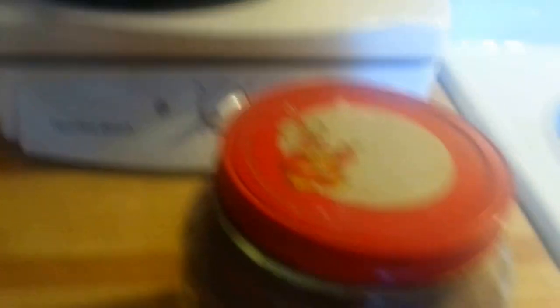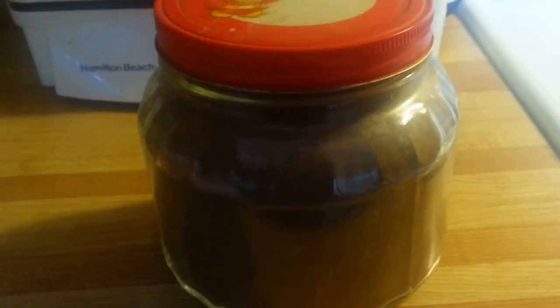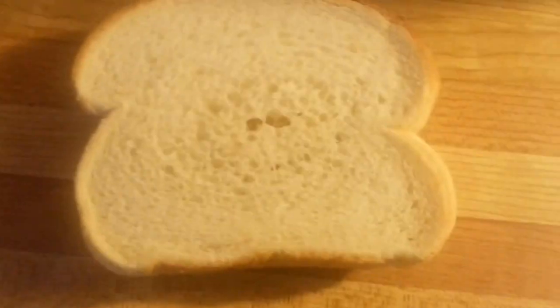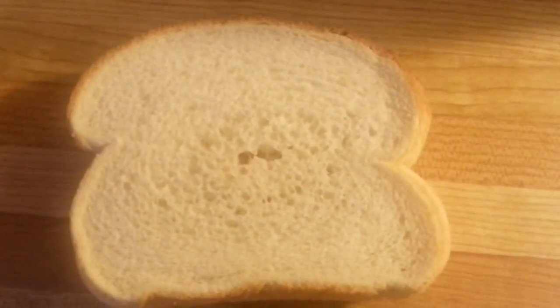You'll also have to use cinnamon. I have a genie jar full of it — more cinnamon than anybody needs in a single lifetime, but I have it! You'll also need 2 slices of bread.